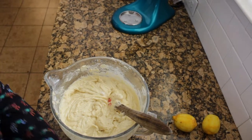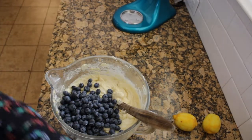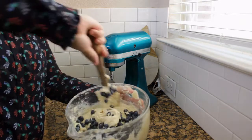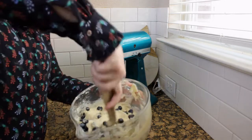Now we're going to go ahead and fold in two cups of blueberries. Just gently fold it in — you don't want to bust the blueberries prematurely. Some of them may bust while cooking, but it'll be super good.